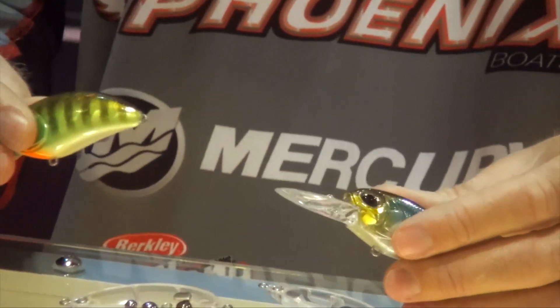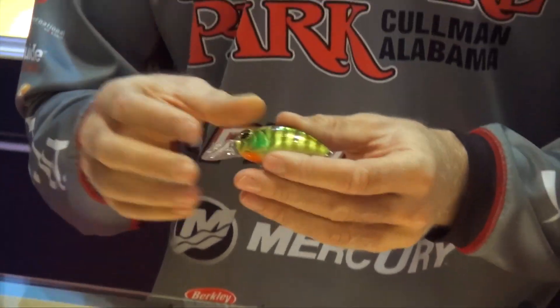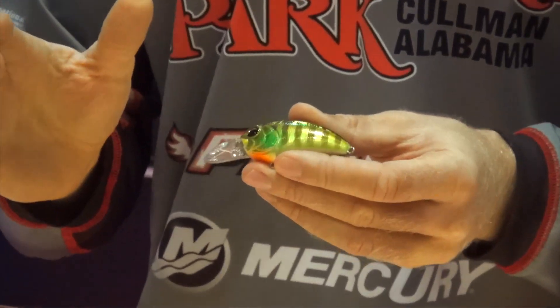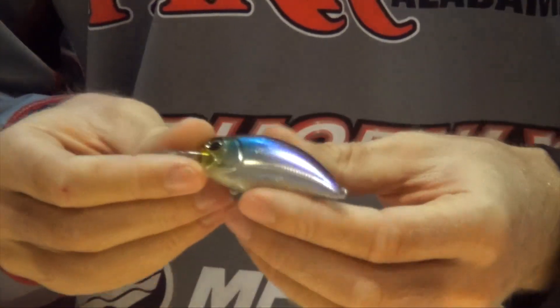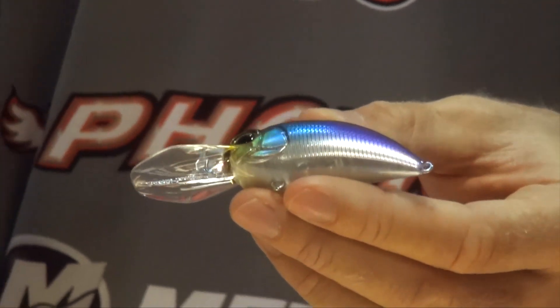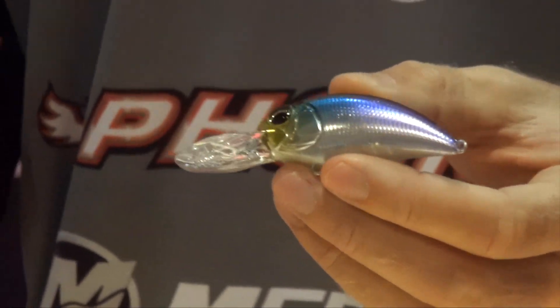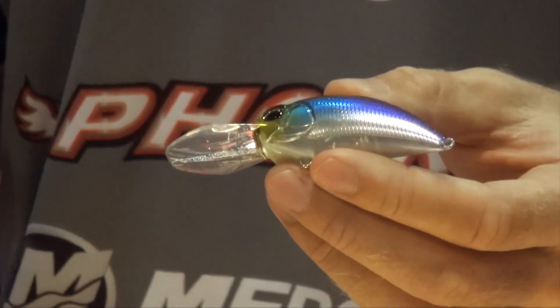Two of the new colors that I'm excited about in the crankbait lineup are the Chart Gill. This is going to be a great color in stained water under low light conditions — something where you need a bright silhouette that the fish can visually see. They're also offering a Hypnotic color, which is more of a baitfish matching presentation. So anytime you want to match the hatch and really emulate those bait fish, the Hypnotic would be an excellent choice in that situation.